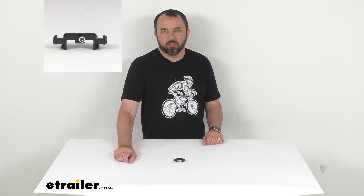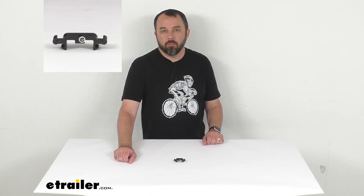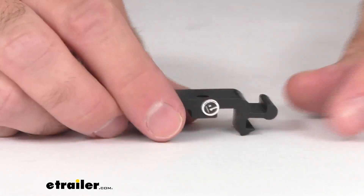Hi everybody, Andy here with eTrailer.com. Let's take a real quick look together at this wind sensor prep mount for your Solera Smart Arm 12-volt power RV awnings.